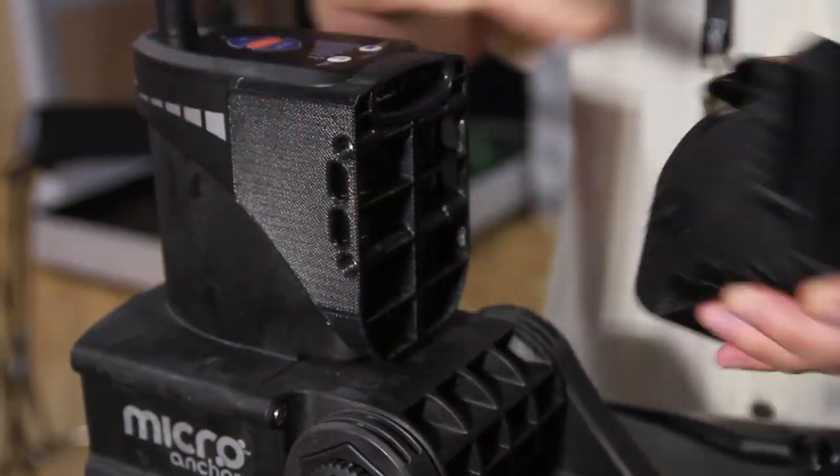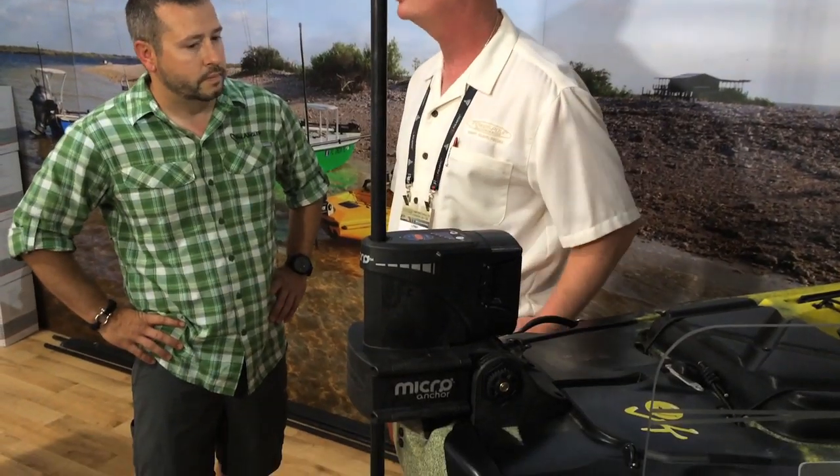Adam Hayes here with YakAngler.com. We're here at Outdoor Retailer with Lenny from PowerPole. Last year at iCast they introduced their Micro Anchor and we saw a battery option, and we're finding out now that it's going to ship in October. We're expecting the new battery pack to recharge the lithium-ion battery pack, and we are expecting it to begin shipping in October.